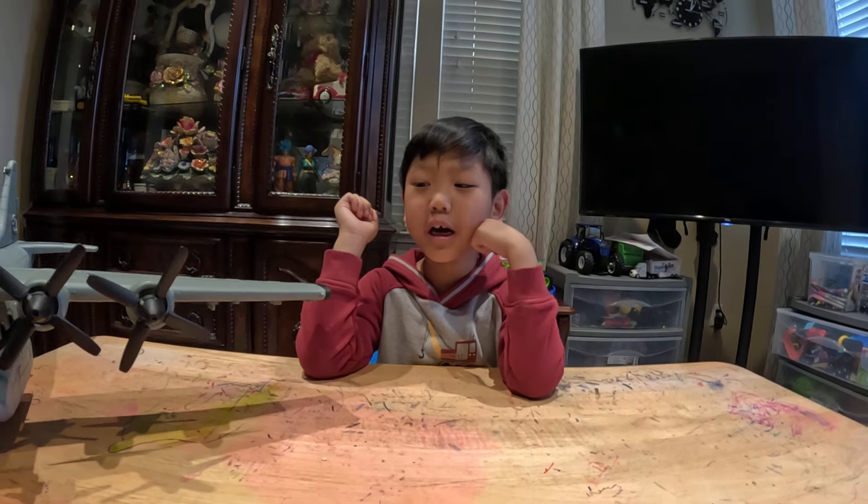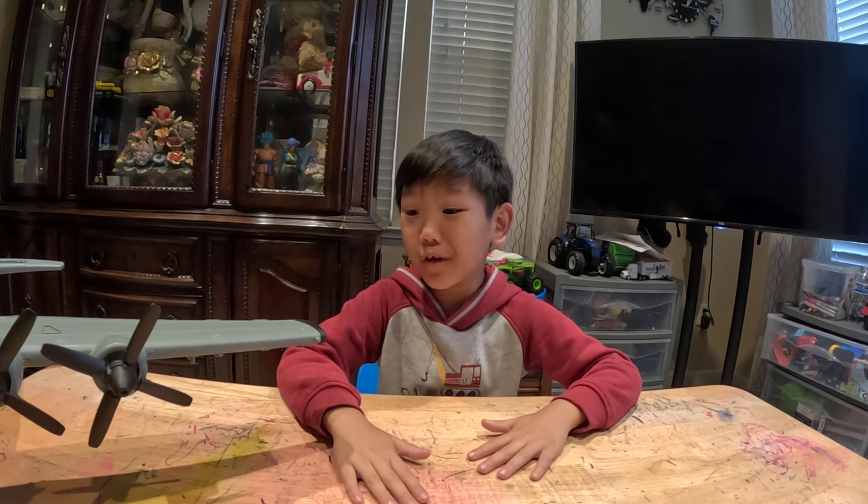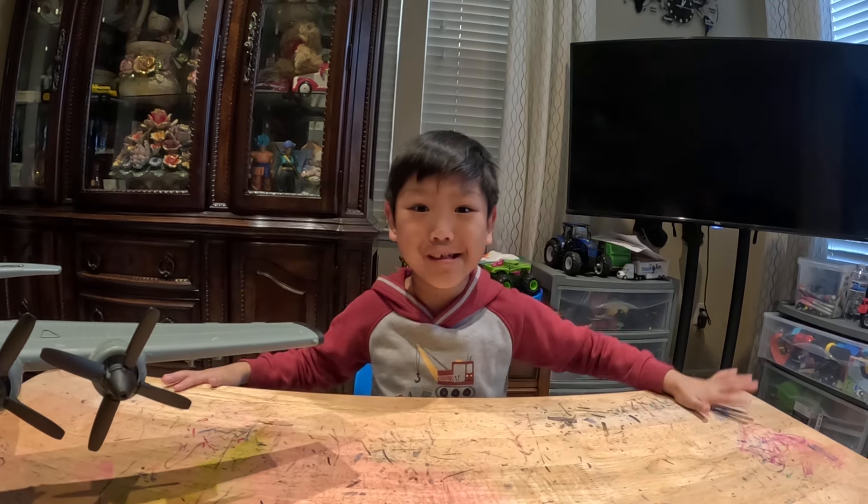Hey guys, welcome back to my channel. Today we're going to be talking about the parts of an airplane and also some more things.